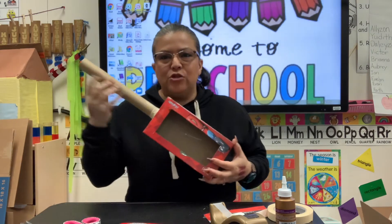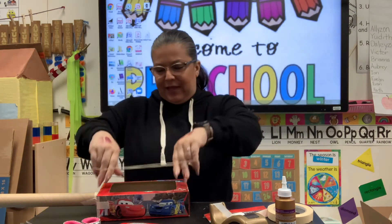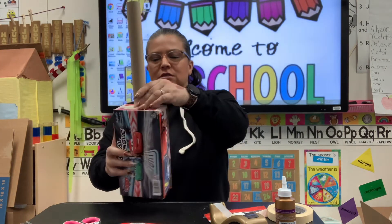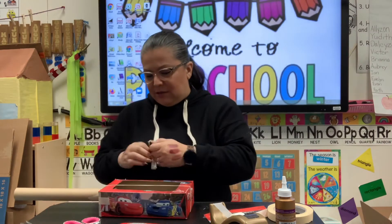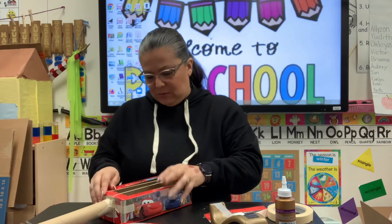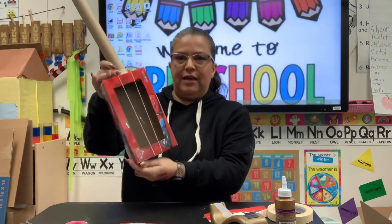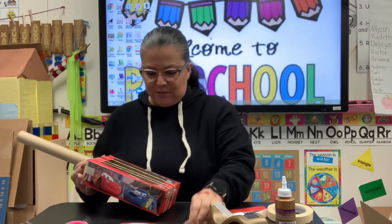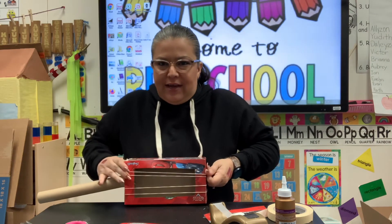Now I don't have any strings, so this is where the rubber bands come into play. All you have to do is get your rubber bands and string them around like this. It depends on how many strings you want — you can have one, you can have two. I'm going to add maybe one more in here. Actually I'm going to put four — since I have four rubber bands, why not use them?